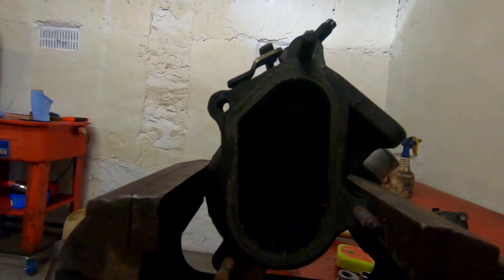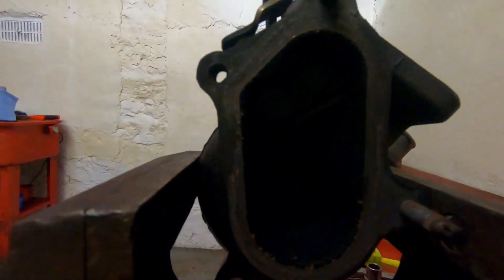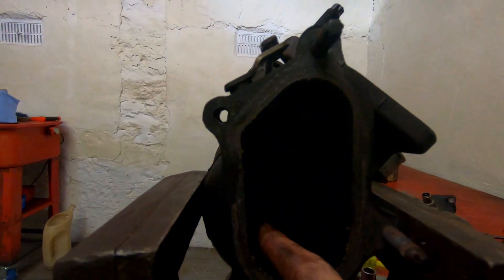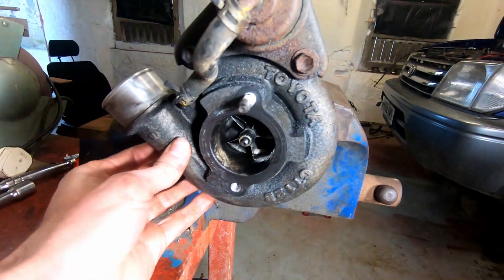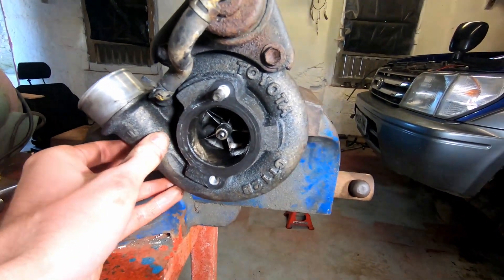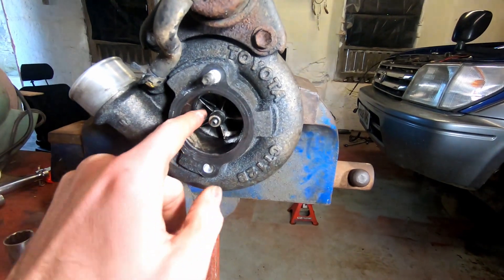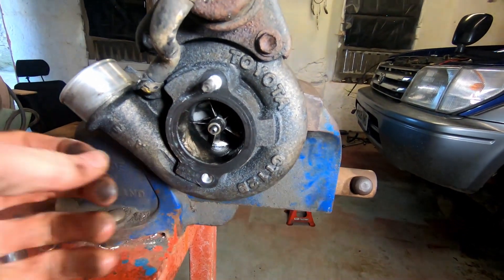On the exhaust side we have a lot of soot but no oil. I'm going to do a closer inspection on the turbo — I'm going to take this compressor housing off and have a look to see if the turbine has been making contact with the housing.